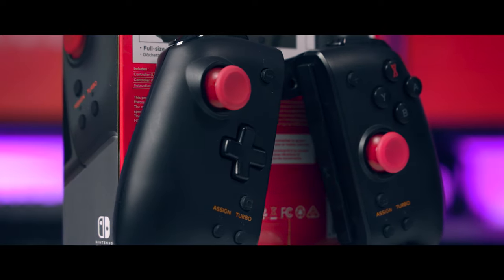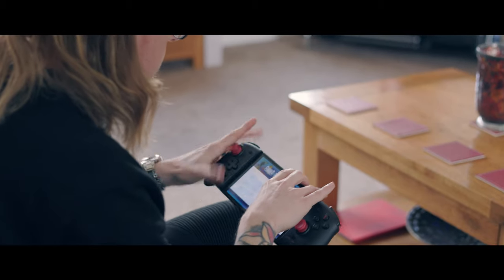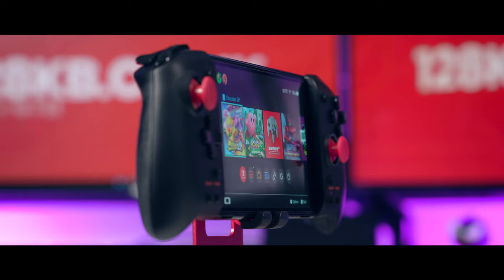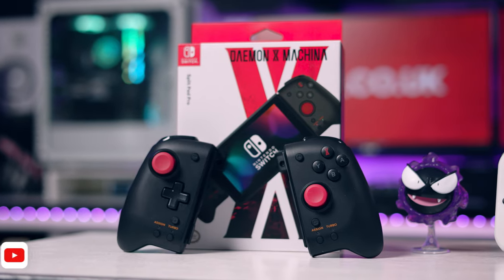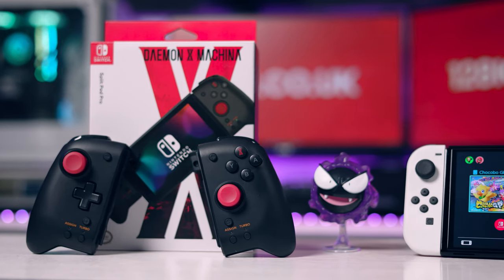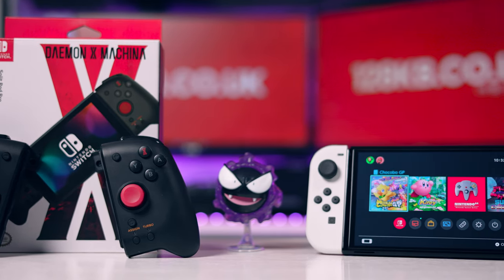Are the Hori Split Pad Pros still worth buying in 2022? Two or three years ago, Hori released the Split Pad Pros for the game Daemon X Machina — I have no idea how you say that game. It was designed for that because they've got full-size joysticks and stuff like that. It was meant to be more like a pro Joy-Con alternative, to make that game better played.